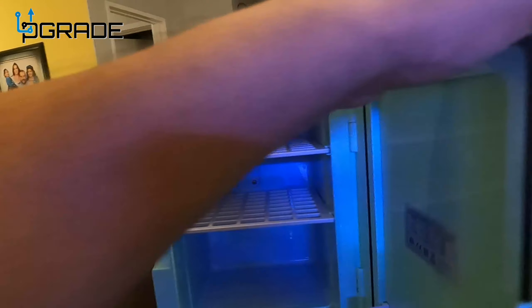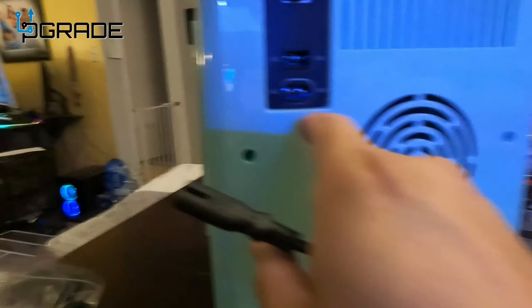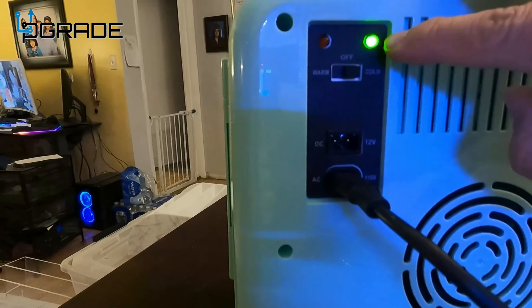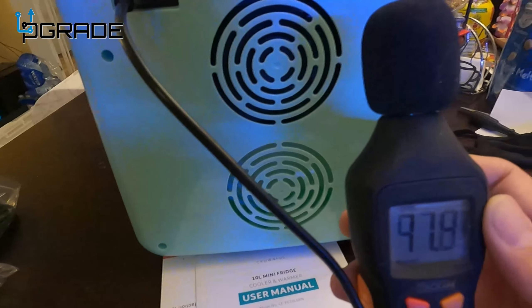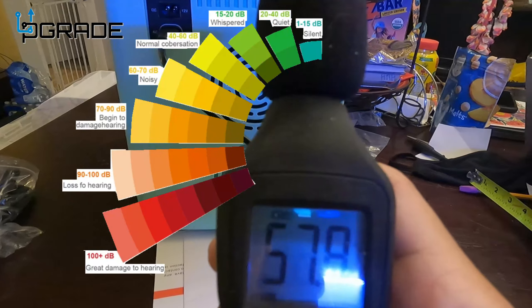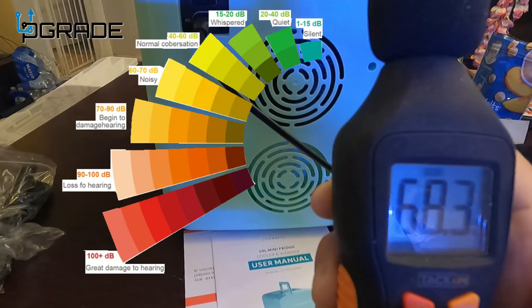We're gonna close it up, plug it in, and turn it to the cool setting. We just plugged it in — we've got the green light going, I can hear the fans. We're gonna see how noisy it is. I'm really close to it so the fan is blowing more air — let's stand a little bit further away. It's about 40 decibels.